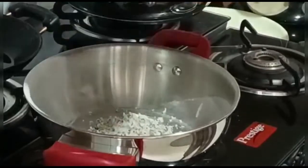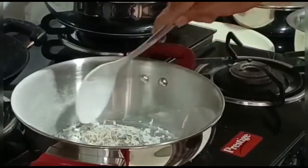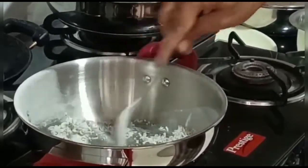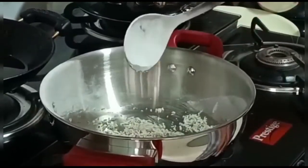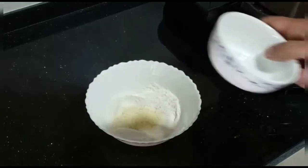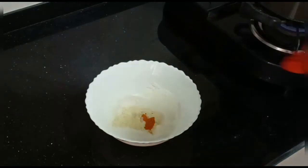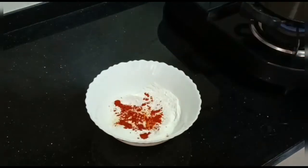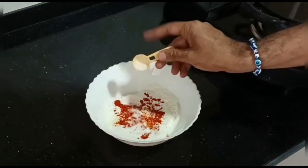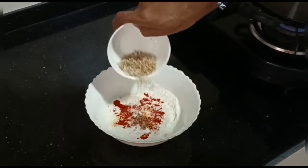To the same pan, add 1/8 cup of desiccated coconut and roast for a couple of minutes. After roasting, remove it from the fire. Now add the roasted gram flour to the rice flour, along with 1/4 teaspoon asafoetida, half teaspoon turmeric powder, chilli powder to taste, salt to taste, and the roasted coconut. Give it a good mix.